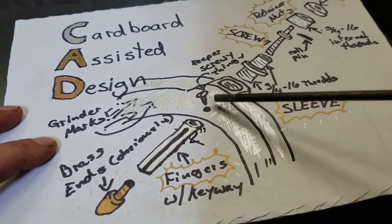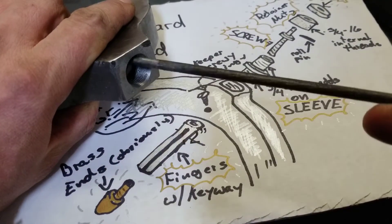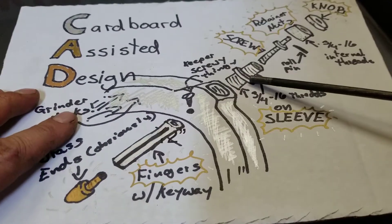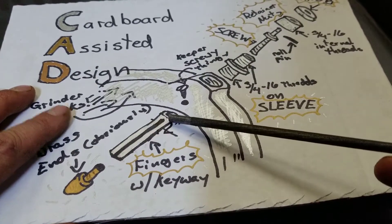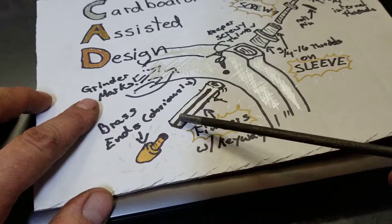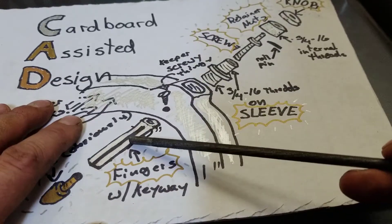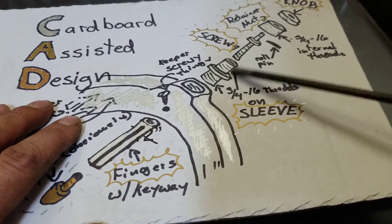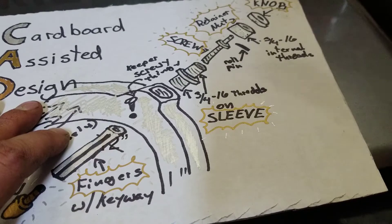So as you can see, this is my plan of attack here. We're gonna make a sleeve that screws into these ends here, and this can actually be any length I want. I was planning on making that stick out about another inch. And then of course the fingers — we'll call them the fingers — with a keyway. That's gonna have the screwy thingy here, and a brass knob in there to keep that from spinning when this knob is turning, and that's gonna keep the other screwy thingy from coming out of the dealie here. And there's gonna be a little hole there for a roll pin.